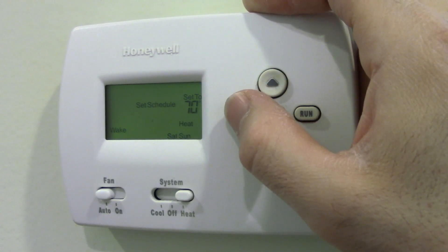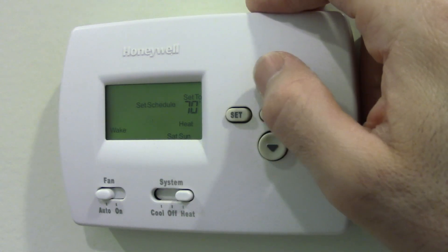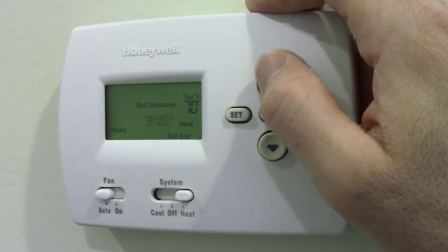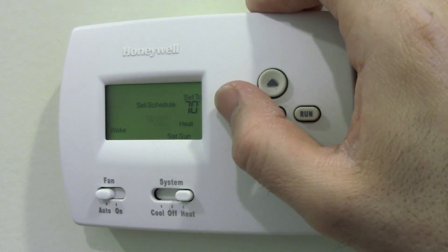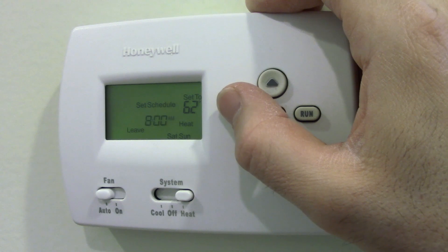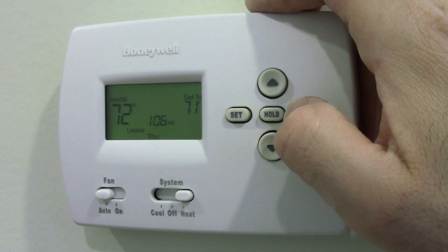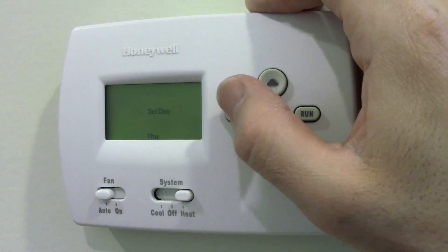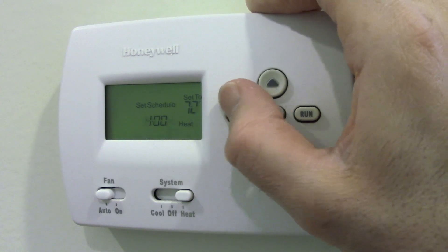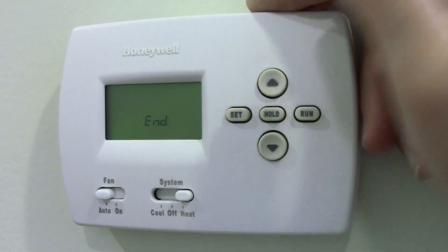Now you can do the Saturday and Sunday if there's a difference. If not, you just program it the same way as the weekdays. Let's say 9 o'clock, set it to 72, and I leave at 8 o'clock — whoops, is there a back button? No back button. So to set it, you just keep going through: set, set, set, set, set, set, set until you get to the end.